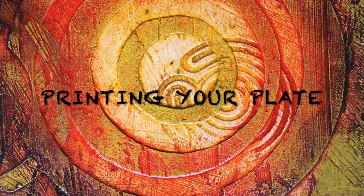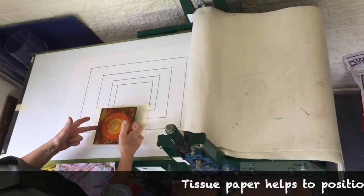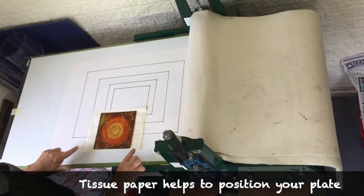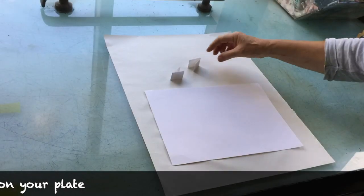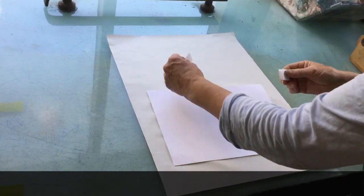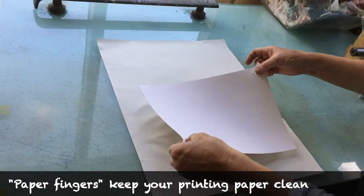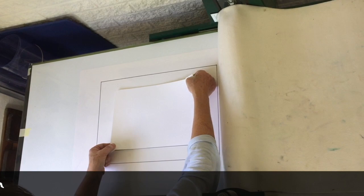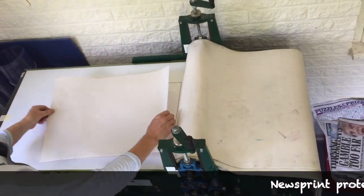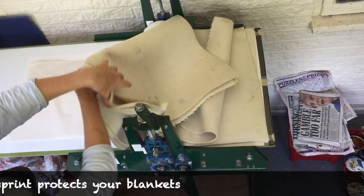Now we're ready to print the plate. Put a piece of tissue paper on the press and then lay your plate on top of it — this means you can slide it around more easily and line it up with the registration marks. The paper is damp and I'm handling it with these little paper fingers to prevent getting fingerprints on the paper. Then just lay the paper on, lining it up with the registration marks so your image is in the middle of your paper. A piece of newsprint on the back of the paper helps to protect the blankets.